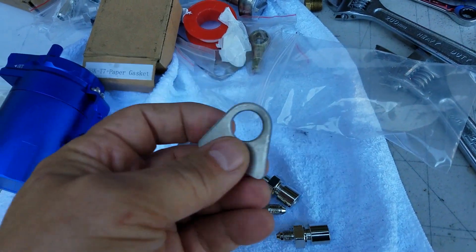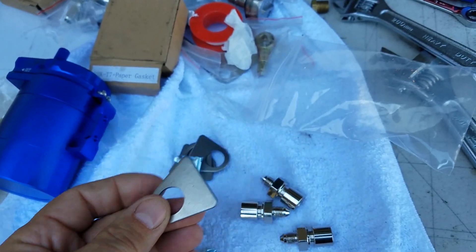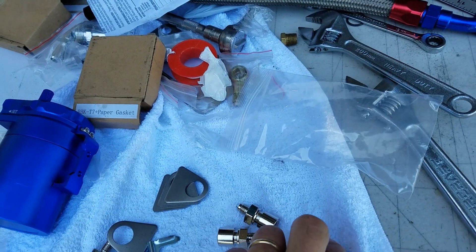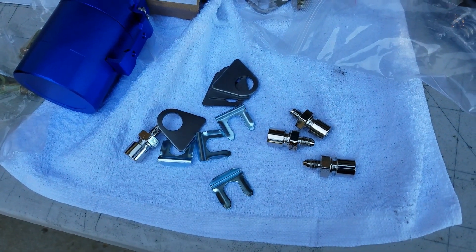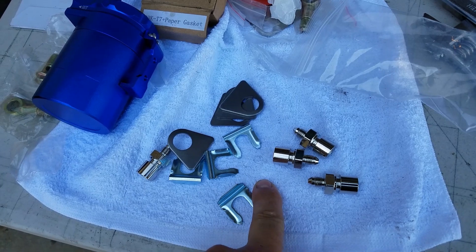It also comes with the tabs that we need to weld to the frame. We'll just tack those in and then use clips to mount them. Let's get started and get these all mounted up, and then once we get these done we'll be ready to bleed the brake system and get it operational.